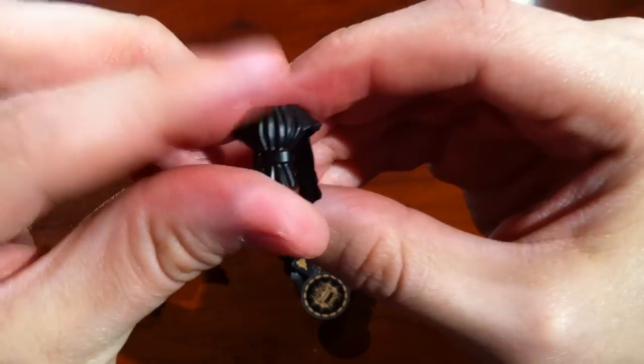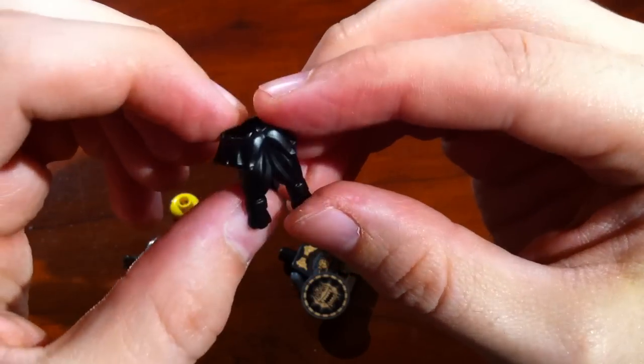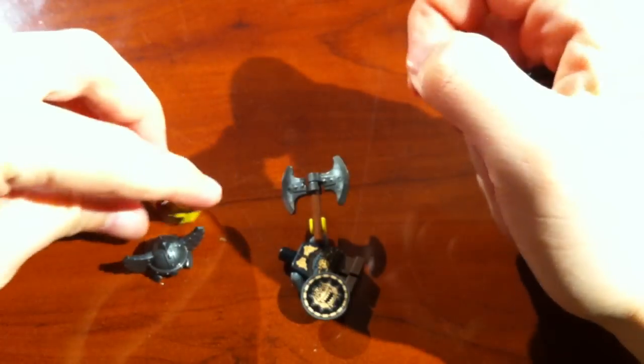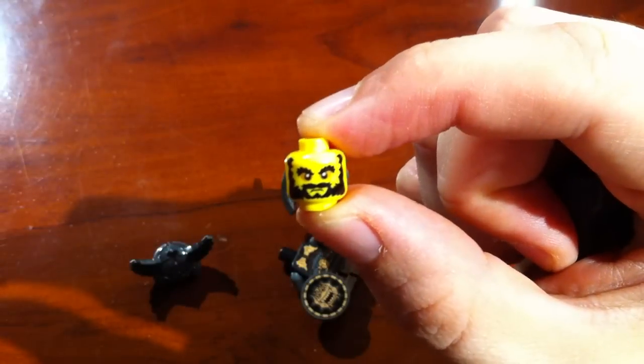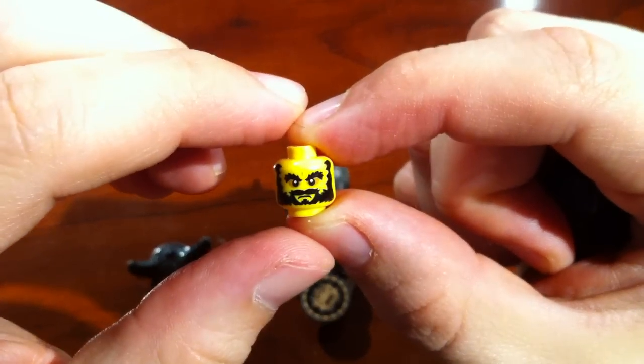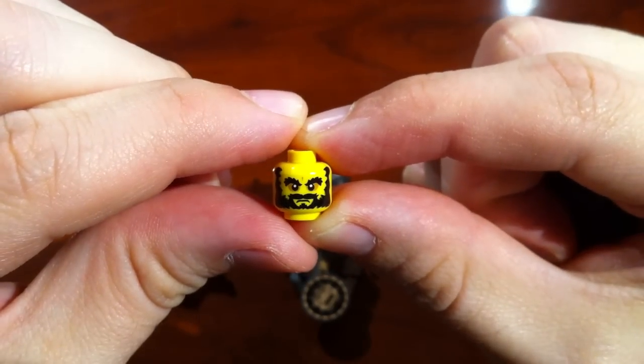We've got braids on the front and in the back. Let's go ahead and show you the detail on this guy's head too — bearded. Sorry if it's out of focus. He's looking angry and ready for action.